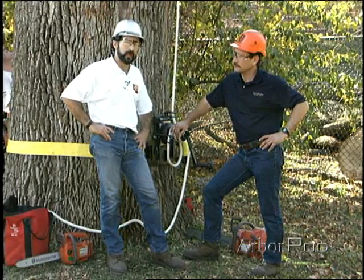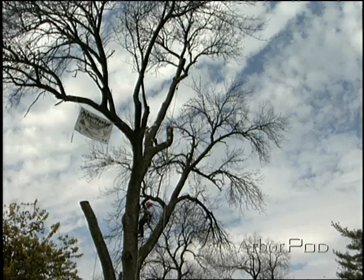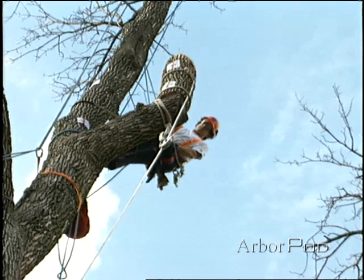I've been thinking about an experiment we can do to actually measure these things. We're going to try and pick a worst-case scenario. We're going to take a straight vertical stem, we're going to cut a piece off the top, and catch it under an arborist rigging block.